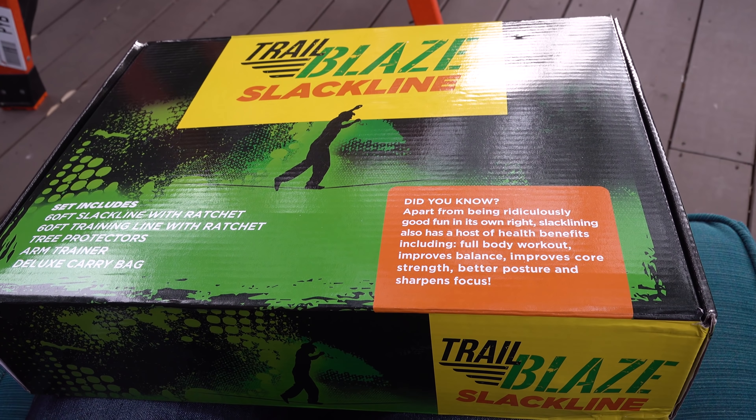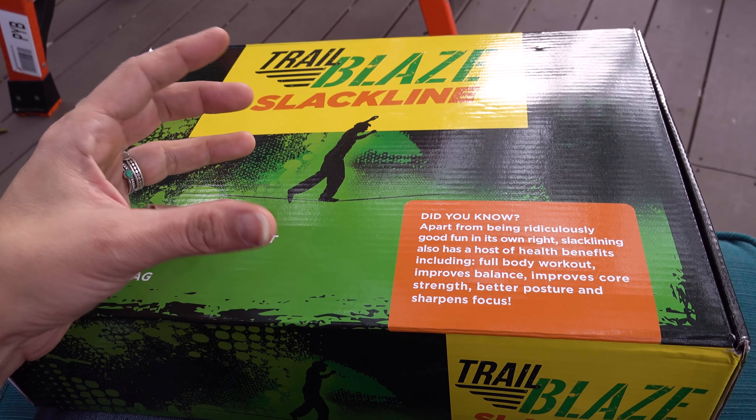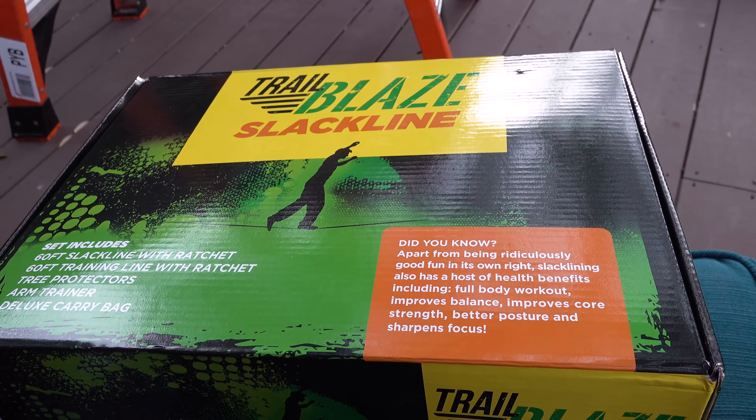So this next thing I got, I got for me and my husband because we need to do more exercise. We're both incredibly lazy when it comes to exercise. What I think will do good for us is some sort of game because we are young at heart. I think this is going to be amazing. Papa doesn't know that I got it yet. It's a win-win-win-win. So it's one of those slack lines.